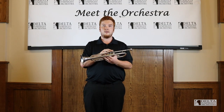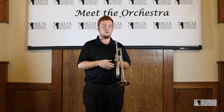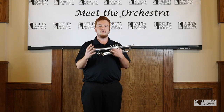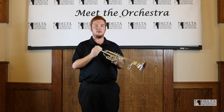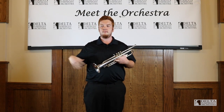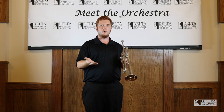So this is the B-flat trumpet. It's most commonly used in most bands that you'll see in high school or college. You'll also see them in jazz bands, a lot of movie soundtracks. You'll also hear them in wind ensembles with a big section of trumpets, rather than just two or three of us playing something like Holst's First Suite.